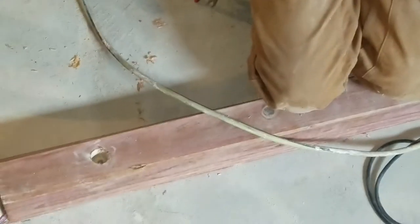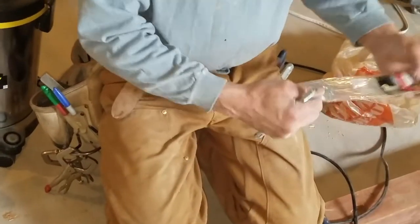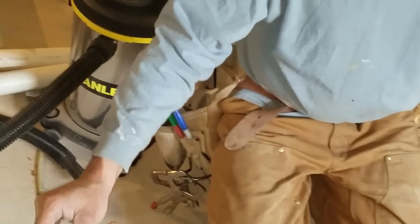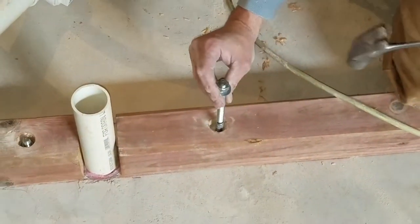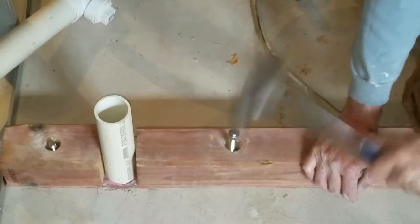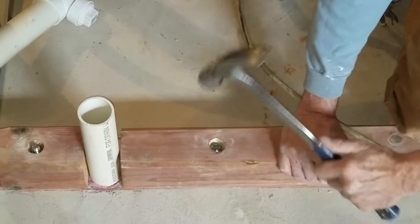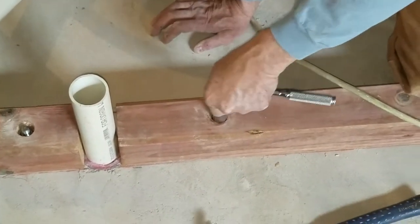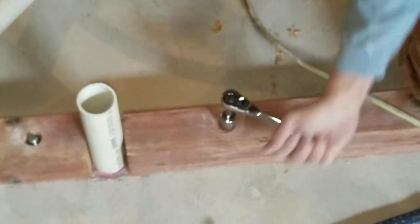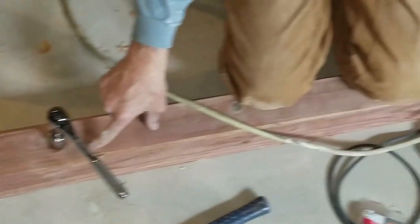For lag bolts, always start the washer and nut on them first — in case you mess up the threads on the end, you can still get it down. Just barely start it, then pound it as far as you can down in there. Got some mushroom head on that so I have to drive them as deep as I can — might have to use a deep socket. Start at one end and work your way the other way so you can beat it to your chalk line.